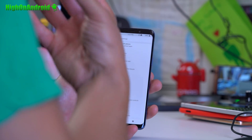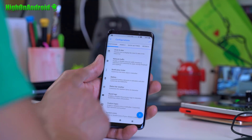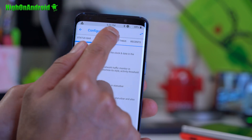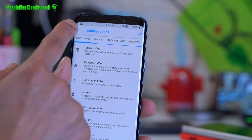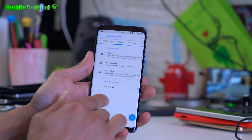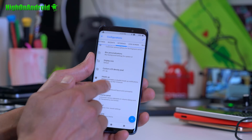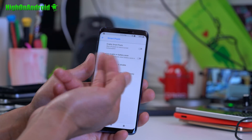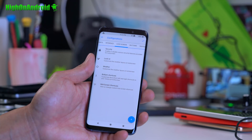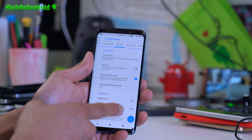In terms of customization, this has all the standard Resurrection Remix options. Under Settings > Configurations, you can customize your status bar, clock, network traffic, and notification bar. I've done some of that here — my clock is centered and I have a custom icon. You can change LCD behavior, heads-up notifications, even turn off half your pixels to save battery. Lock screen weather is available, just like Android P beta added.